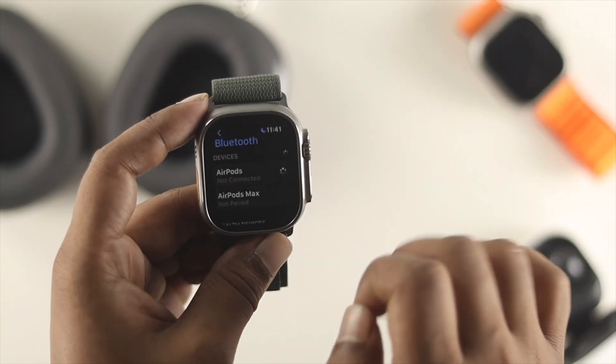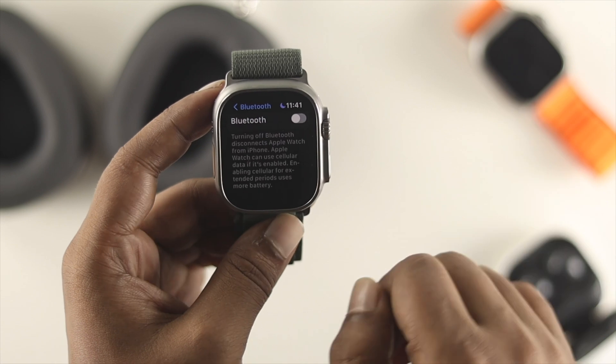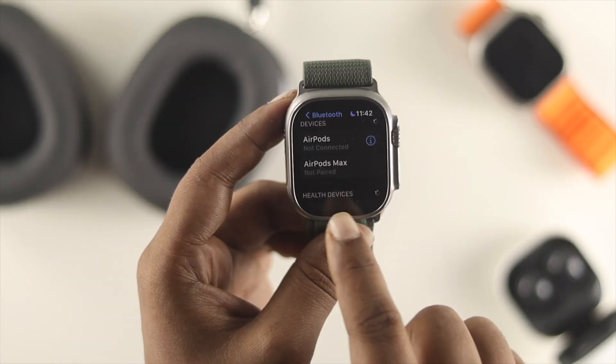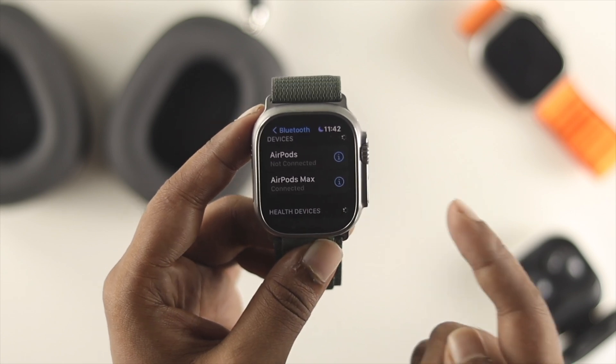Head over to Settings again and go to the Bluetooth section. Wait a little. If you still can't find your device, turn your Bluetooth off and back on. After that, your AirPods Max will appear on the screen — just tap on AirPods Max and your AirPods Max is now connected to your Apple Watch.